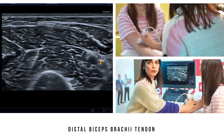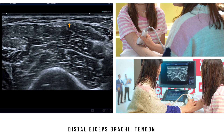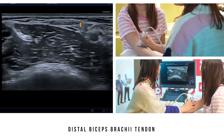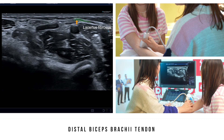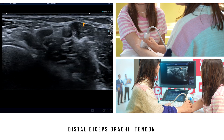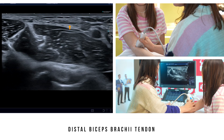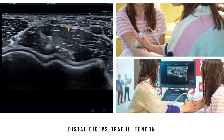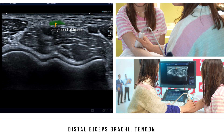To analyse the distal tendon of the biceps brachii, I suggest starting with an axial section of the musculotendinous junction. At the musculotendinous junction, we can identify a thin aponeurotic expansion — the lacertus fibrosus — that starts on the medial edge of this junction and will cover the neurovascular bundle of the median nerve and the brachial artery, terminating on the antebrachial fascia. Staying with the axial section proximally, we can use small movements to play with anisotropy to see the two portions of the biceps tendon: the short head on the medial side and the long head on the lateral side.